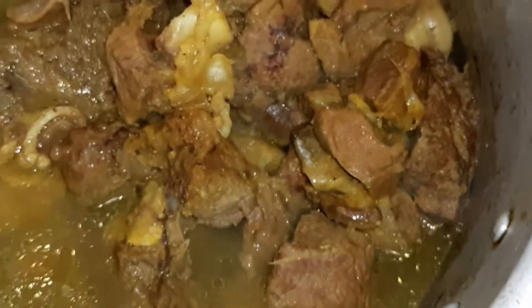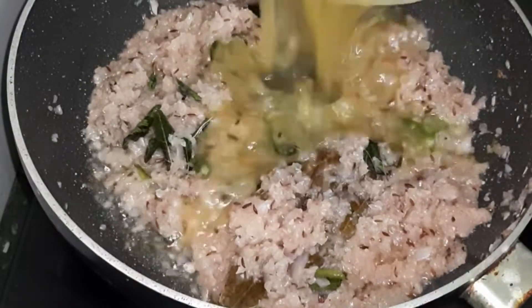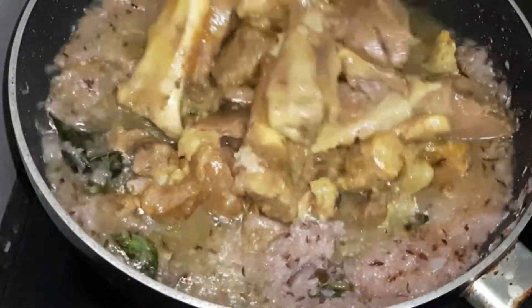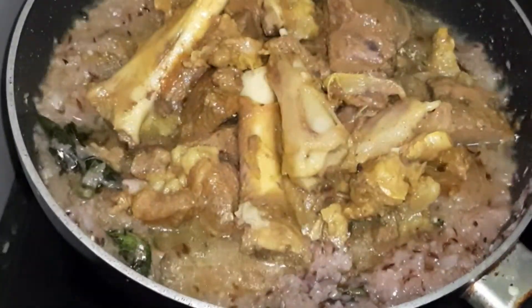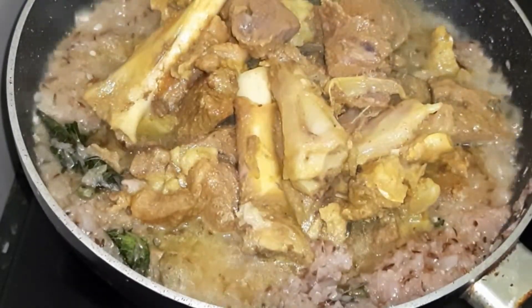Let's boil the onions. The water is a little bit, so we will pour this water in.